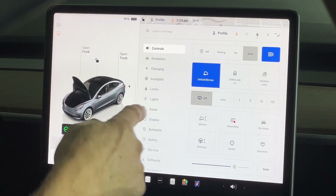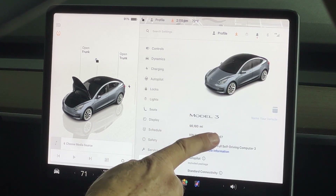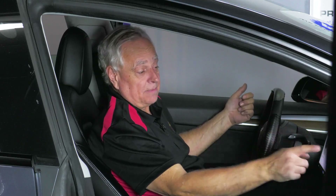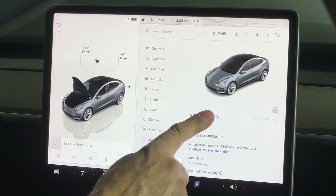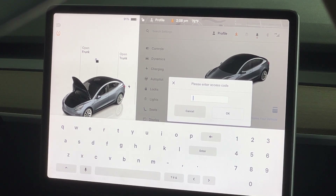We're going to come up with a whole menu and look for software. Touch software and it's going to show us what kind of vehicle we have — it's a Model 3. Take your finger, touch the Model 3, and hold there for about five seconds, then let go. It's going to give you a screen that says please enter access code.